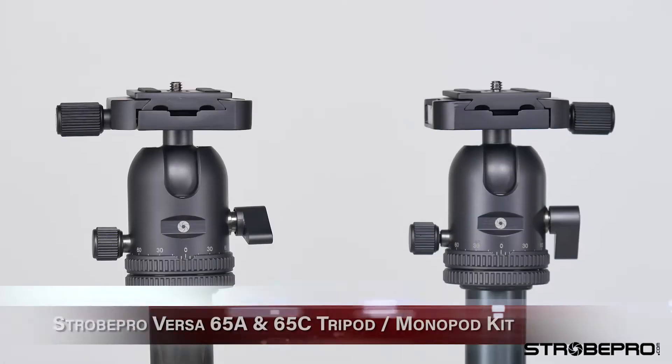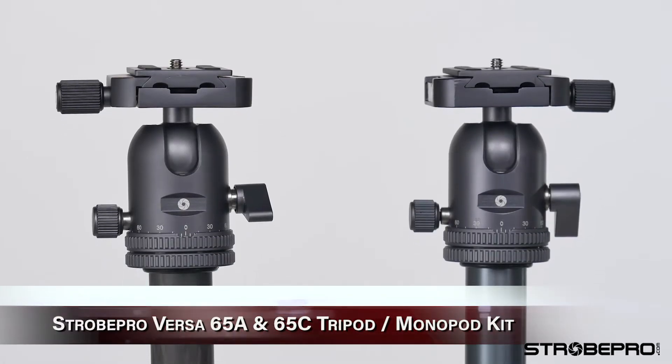Hi guys, I'm Jesse at StrobePro.com and today I'm excited to show you a brand new product that we've been working on for quite a while — our new line of tripods.